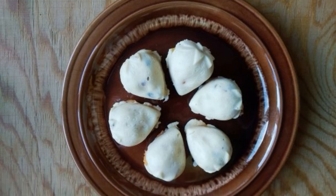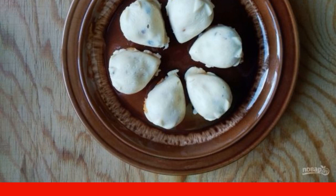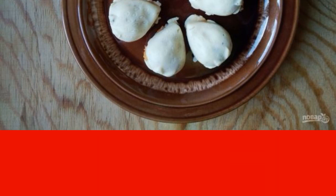My husband and I still have a sweet tooth. Not a day goes by without sweets, but not all of them are purchased desserts. I often cook something delicious myself. For example, everyone liked this option.